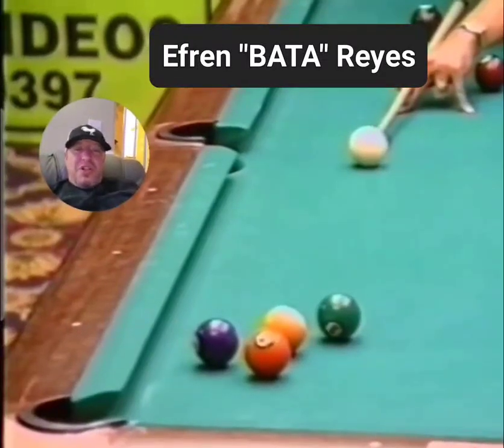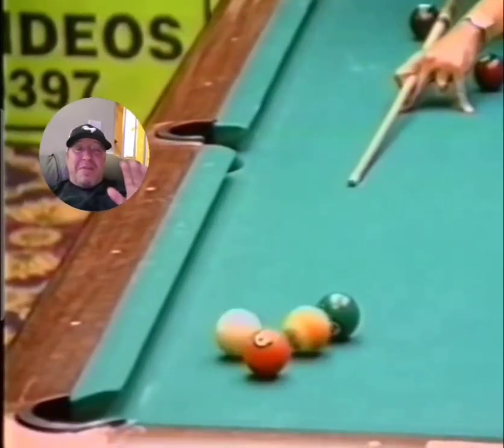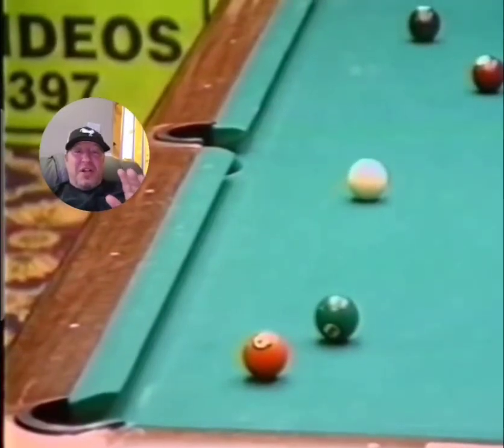Hey, what's up guys? So I wanted to just share with you the famous shot from Efren Reyes right here. He wanted to just hit that four and bump the nine, but he went a little bit too far with it. You can see his face — he's like, dang it, I missed it.